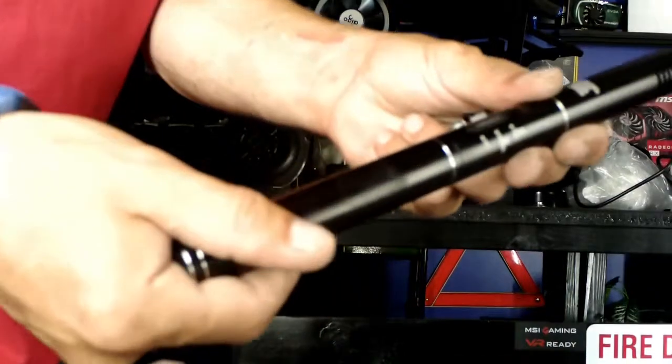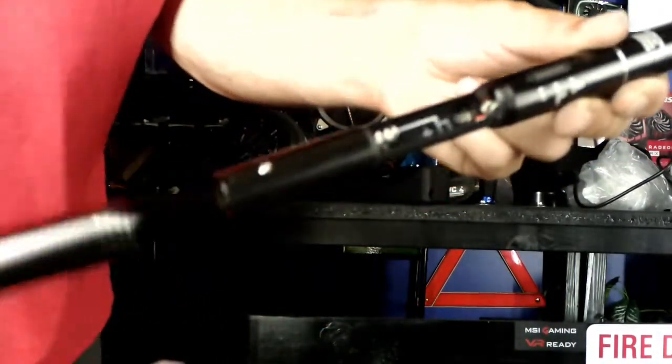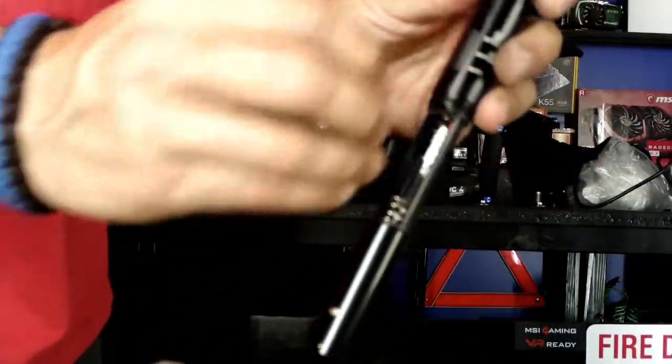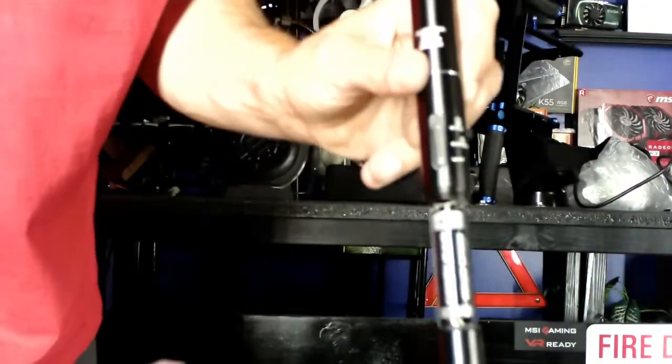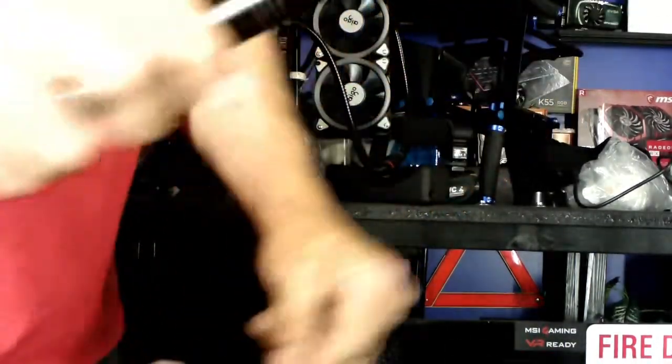The microphone has an end cap right here and it just unscrews. Then you just take a regular double-A battery, insert it right there, take your slide, and slide that back on — alright, there you go.